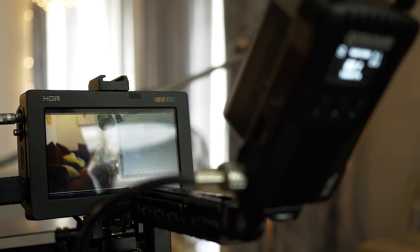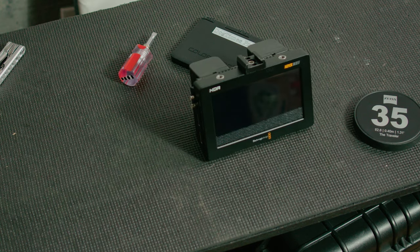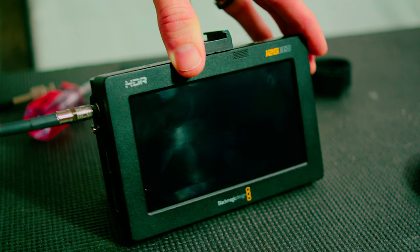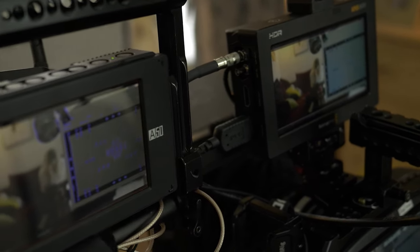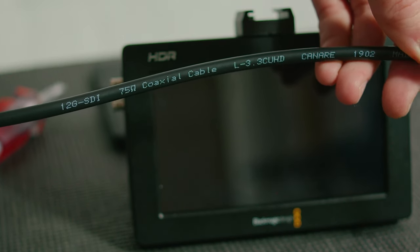People ask me all the time: what is so great about SDI? First of all, it's the security. An HDMI cable doesn't take much to get yanked out and the cables themselves don't exactly last forever, whereas SDI takes a thick coax cable with a BNC locking mount. Most Atomos monitors are only 3G SDI, which means lower resolution at lower frame rates, whereas a 12G SDI signal can send an HDR 4K signal up to 60 frames per second. You do need to make sure the coax cable you purchase is actually 12G SDI compatible — it took me three tries to finally find a good one, and I'll have links in the description below.